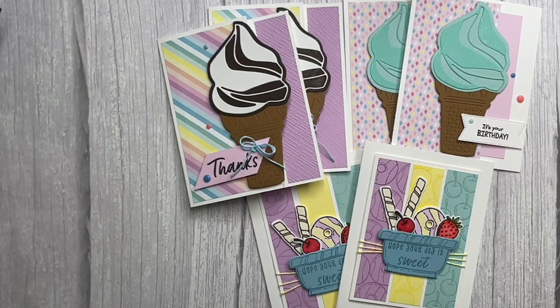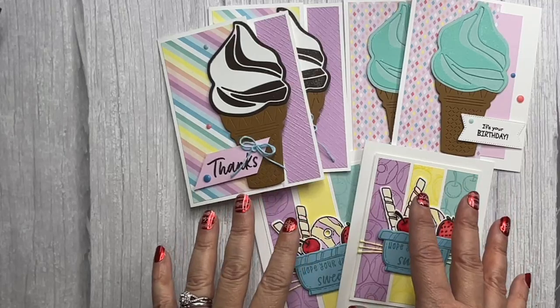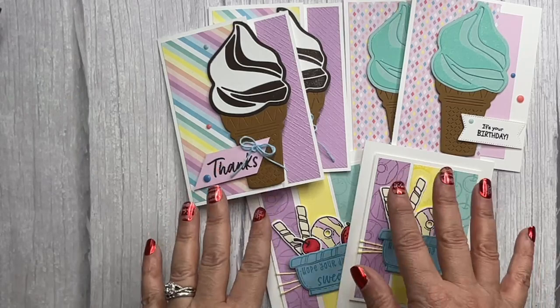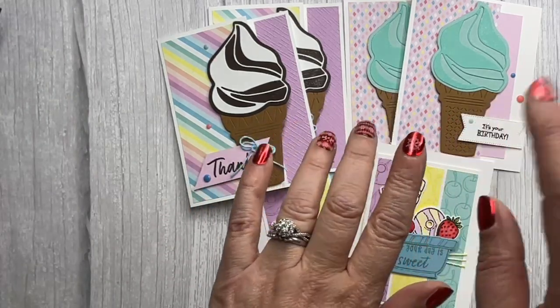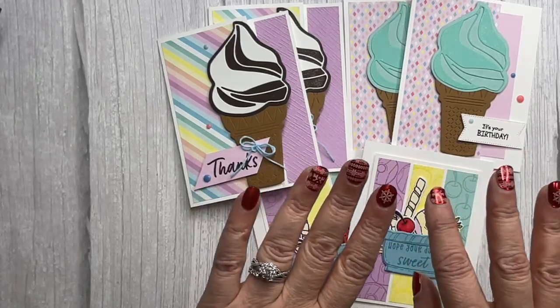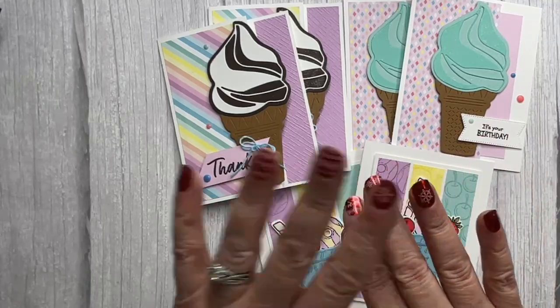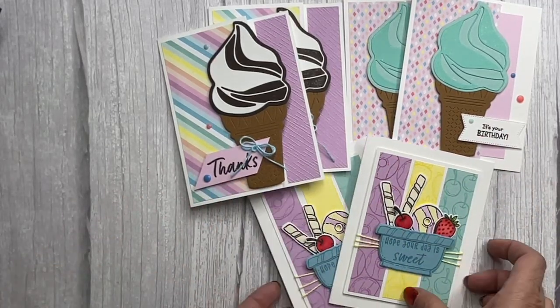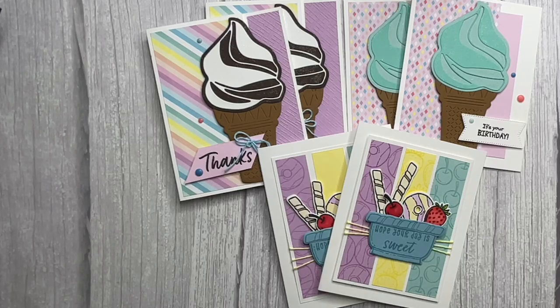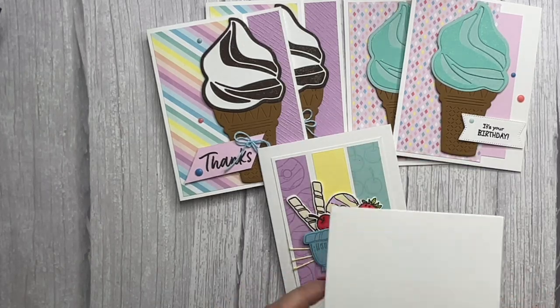So that is my Ice Cream Swirl card class for this week. If you want this kit sent to you, make sure you place your order using the host code below by January 24th. If you want these fun nails, check out the link to my online store. I hope you love it, I hope you have a wonderful rest of the week and a wonderful weekend — stay warm out there, it's a cold one. Take care guys, bye now!